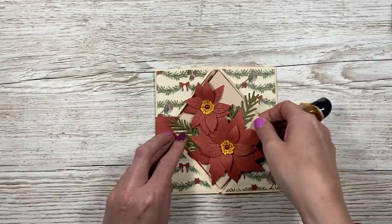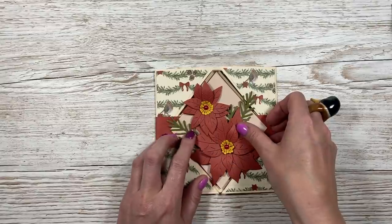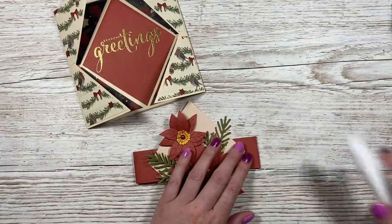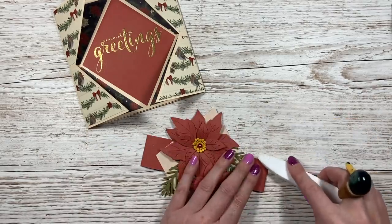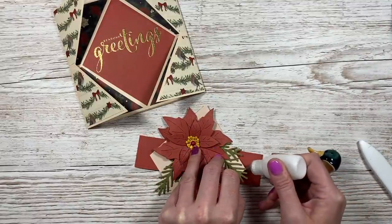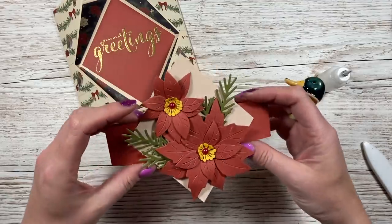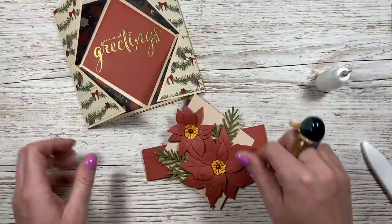Sit the belly band diamond over the top and hold it there for a second, then carefully slide the card off. Burnish it — it's quite bouncy but I like to burnish it flat. Add a little more glue at the very end to secure it. Now you've got a really cute belly band that would look nice around a vase at Christmas time. I might add some glitter to that as well.